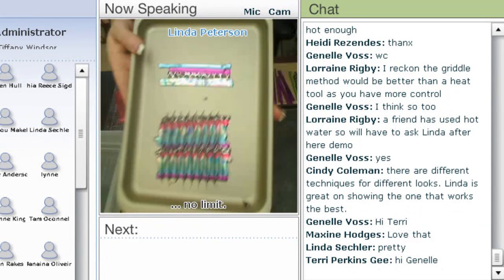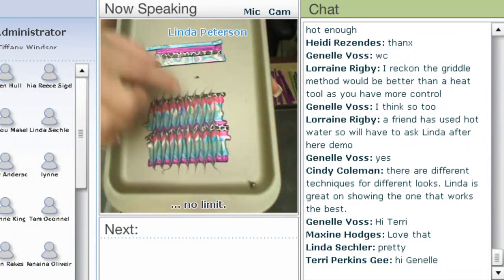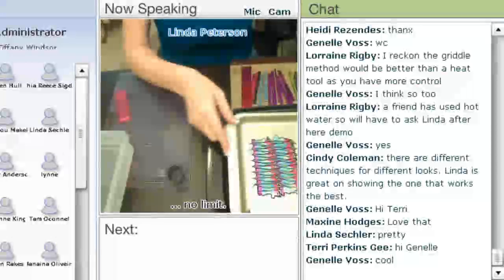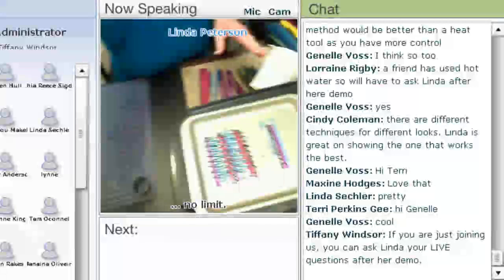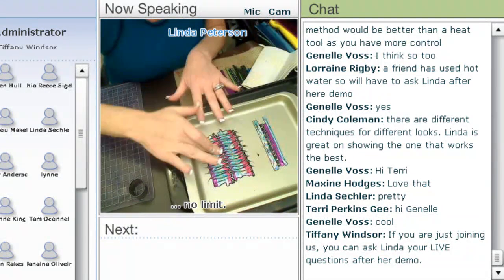Now you'll see I've got some little holes through here that I've created as I made my marbling pattern. So I'm going to put this back on the heat and let those melt just for a couple of seconds. I can also press them together to kind of hurry it along.